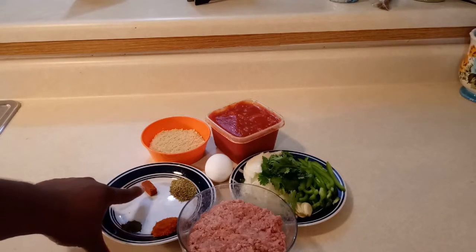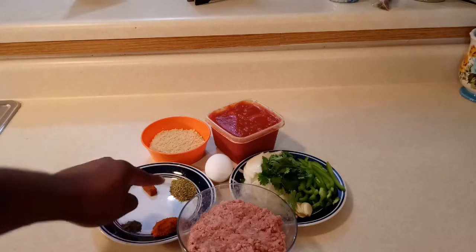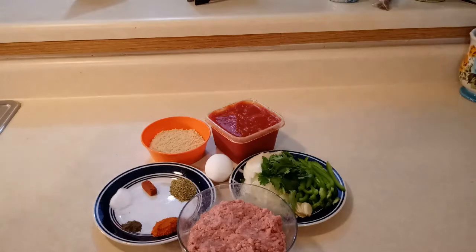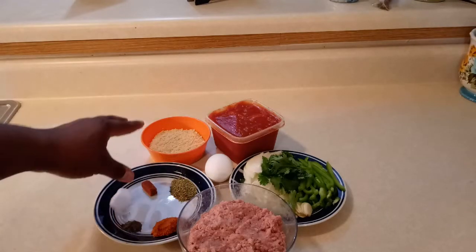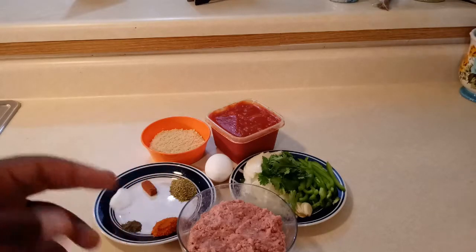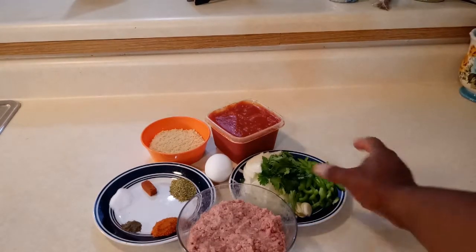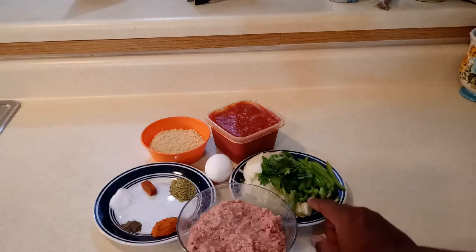Right here I have my hamburger meat. I also have a little bit of pepper, salt, tomato cubes, caldo tomate, and oregano. I have one egg — it depends on how much meat you have, you can use two, but since I don't have a lot I'm gonna be using just one. I also have cracker crumbs that I'm gonna be mixing with my hamburger meat.